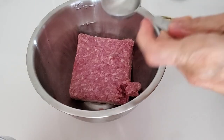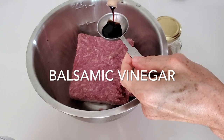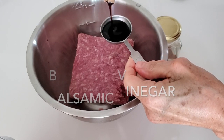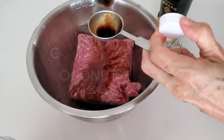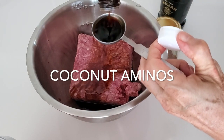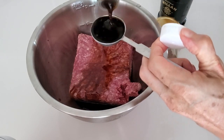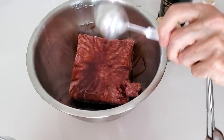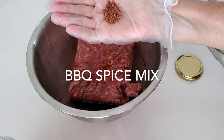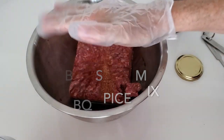So the first thing we're going to do is season our ground beef. We're seasoning it with a tablespoon of balsamic vinegar, a couple of tablespoons of either soy sauce or coconut aminos if you want it gluten-free, some delicious barbecue spices, and some dried oregano or thyme.